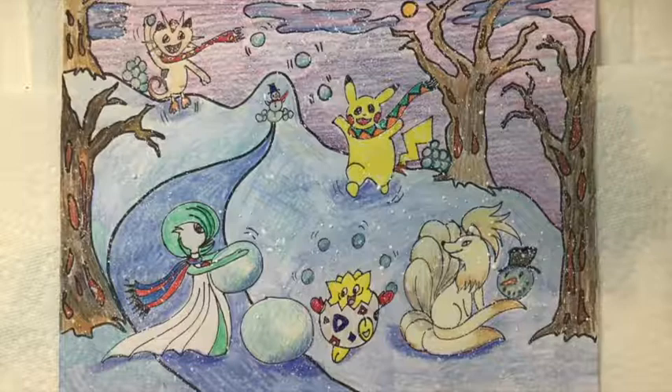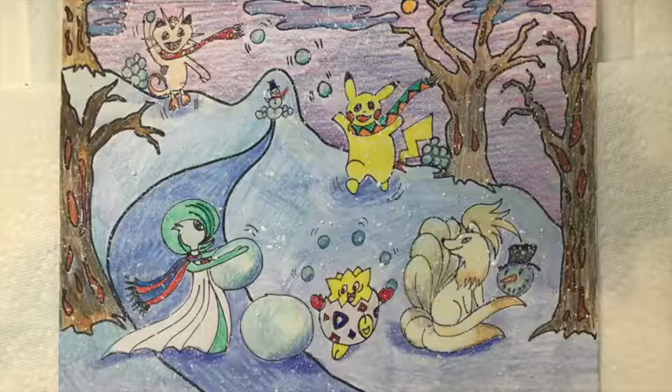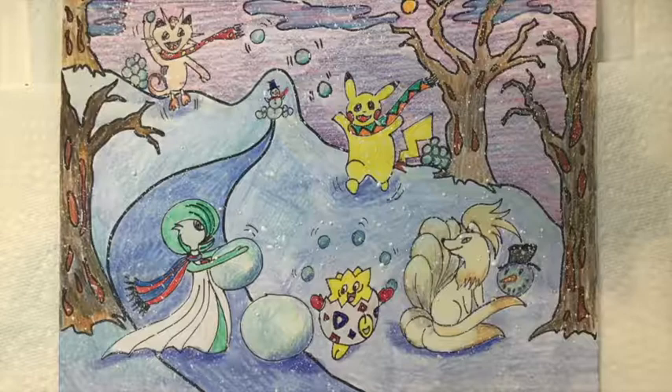And there you go — you have a winter-themed Pokemon fun in the snow picture featuring one, two, three, four, five Pokemon characters. I hope you enjoyed doing this project with me. If you need more time, of course you can continue after we're done here, but it was so much fun working with you today. I hope I can see you again in the future. Stay well and stay creative. This is Doris Benter of Library Arts — thank you for joining me today.